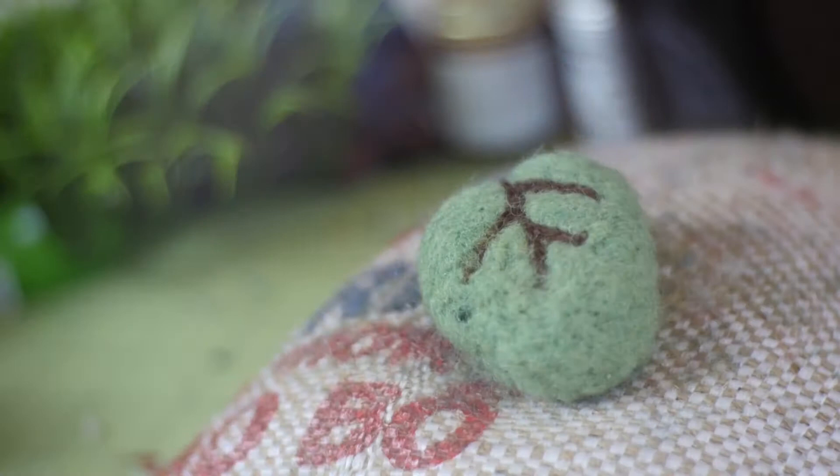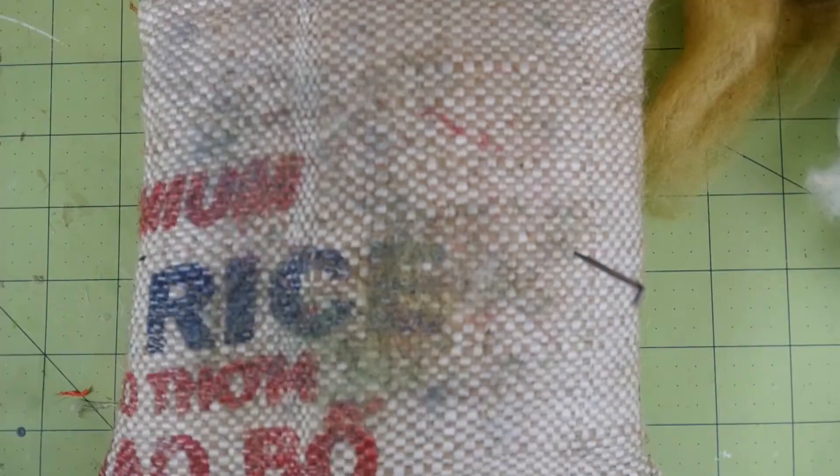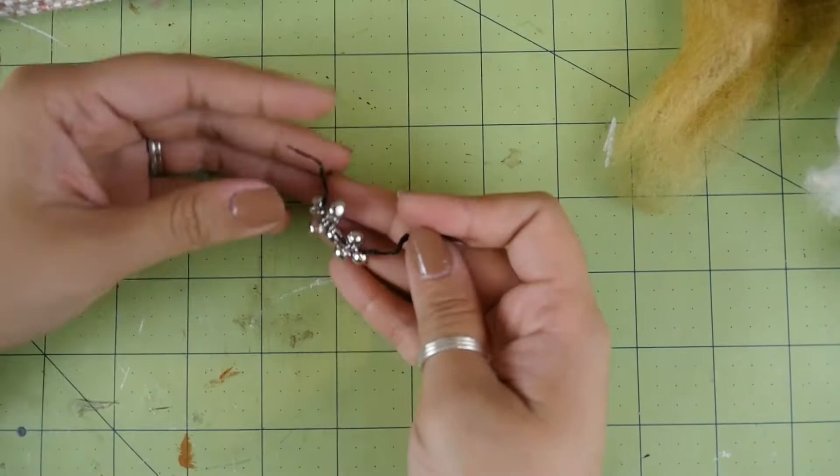Anyway, once you have all the veins attached and the leaf is felted nice and tight, you're done. Next I'll show you a toy that I stuck some jingly balls in. When I went to my local craft store, they only had these really tiny jingly balls.